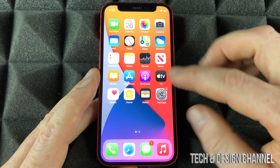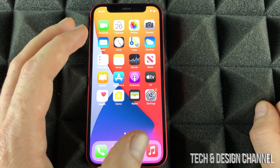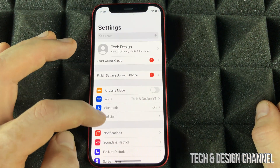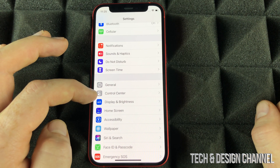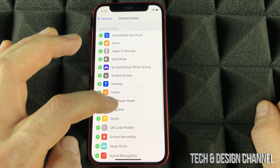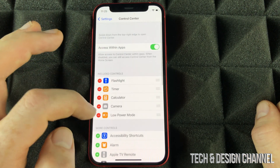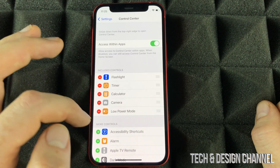Almost everything I showed you can be done from within your settings. Now I'm going to show you one of the most important things you should set up on your new phone. Let's go right into Settings, scroll down until you see Control Center, and go into it. From here, I want you to add Low Power Mode — just click the add button and it will be added. Anything you don't want there, you can take it out.